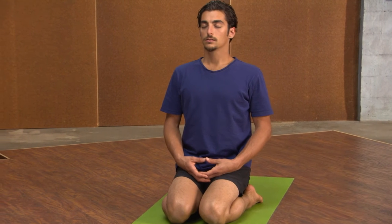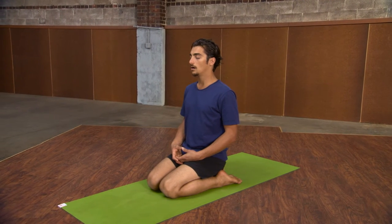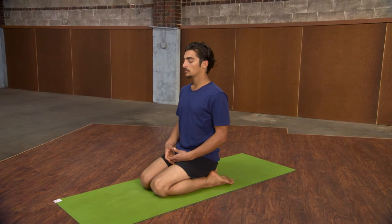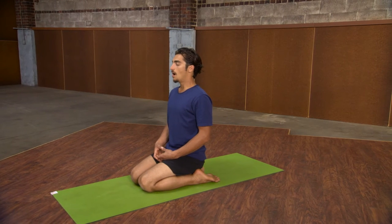And a whisper sound out through the mouth. Again, slow breath in through the nose, long breath out through the mouth — and inhale through the nose, whisper out through the mouth.